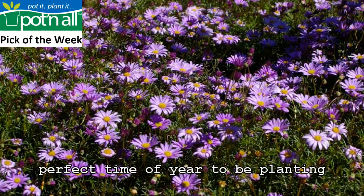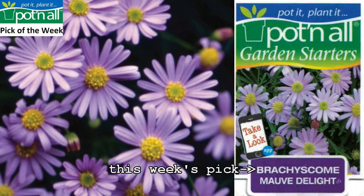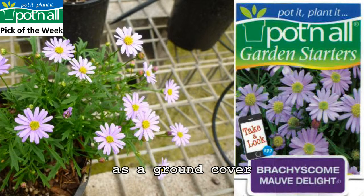Hi guys, it's a perfect time of year to be planting Brachycombe for spring colour. And this week's pick is the versatile Mauve Delight. It's great in pots or tubs, as a ground cover, or in a hanging basket.